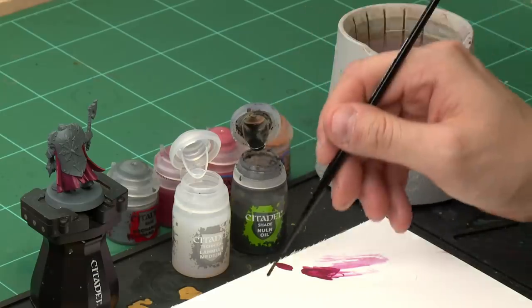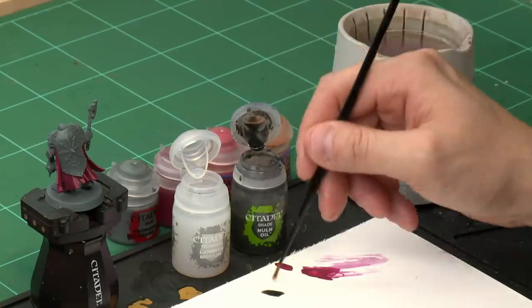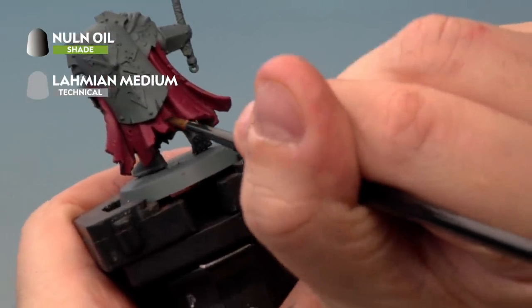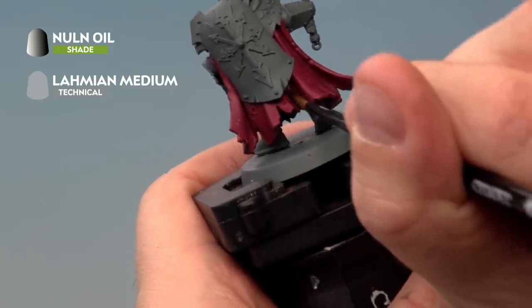Now it's time to add a shade into the recesses using Nuln Oil mixed with Lahmian Medium. Once that's done we'll add highlights of Pink Horror and Cadian Fleshtone, both thinned with Lahmian Medium. For the Nuln Oil shade, using our medium layer brush, take a little bit of paint onto the palette, wash the brush off, then add about two to three brushfuls of medium and mix together. Apply it very carefully into the recesses and folds of the cloak — the more you add, the deeper the shade, so do that to taste. Once this is dry we'll move on to the highlighting stage.